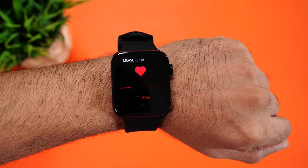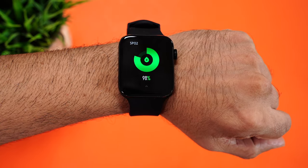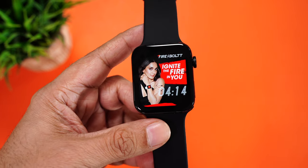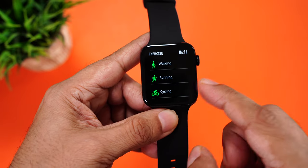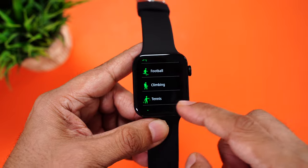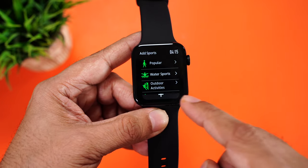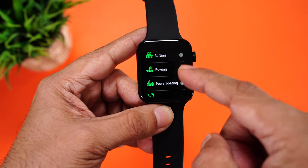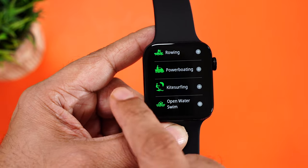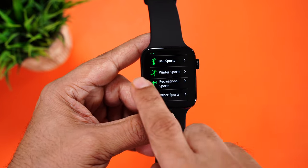Coming to health tracking: we started with heart rate, then blood pressure, and finally SpO2. We got readings for all. But as I always say, use these health parameter readings just for reference and not for medical purposes. Coming to fitness and workout modes, the Visionary Ultra comes with over 100 plus workout modes. You'll find walking, running, cycling, skipping, badminton, basketball, football, climbing, tennis, rugby, golf, yoga, fitness, dancing, elliptical training, and free training. Under water sports, you have sailing, water polo, paddleboarding, water skiing, kayaking, rowing, power boating, and open water swimming — which means it supports swim tracking. There are also outdoor activities, training, dance workouts, ball workouts, winter workouts, recreational, and other sports. There's a huge collection of workouts.